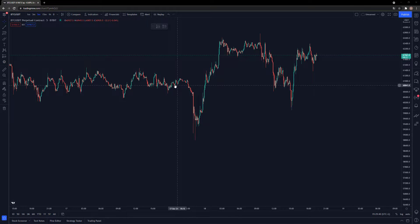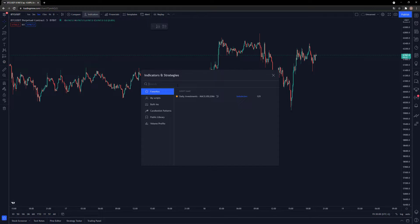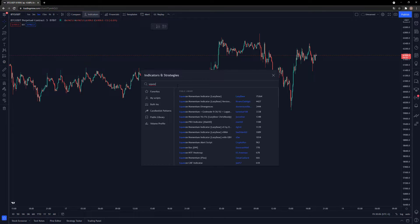Hey traders, today we are going to look at a new scalping strategy which is going to be the squeeze indicator. It's made by Lazy Bear. We're going to try it out, test it 100 times and see the results, check if it's any good. I'm also going to use the EMA to check the trends, so let's look at the squeeze momentum by Lazy Bear.